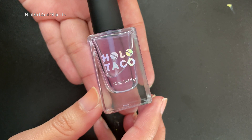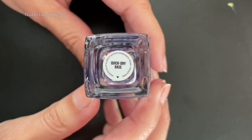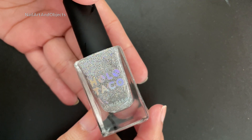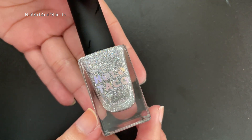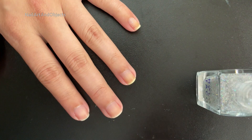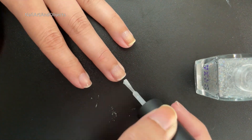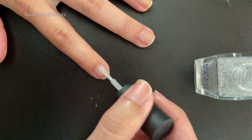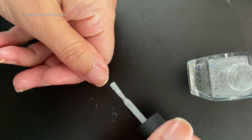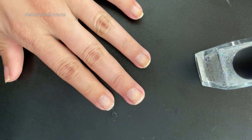Starting off with our base coat, we're using Quick Dry Base, and as always I apply this off-camera. Next I'm going to be using Flaky Holo Taco as kind of an underlayer before I put on all of the individual colors. The intent is that if there's any exposed nail, it'll have a little bit of sparkle.